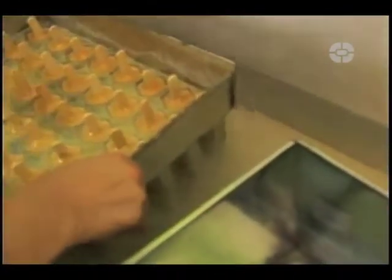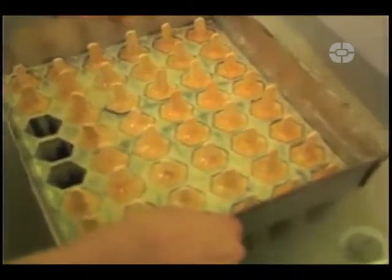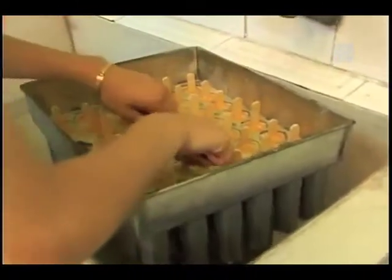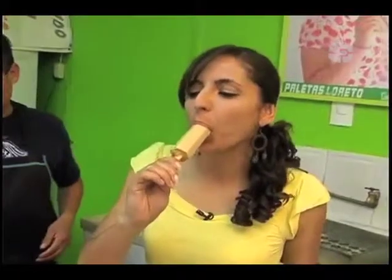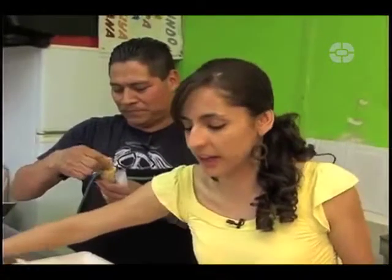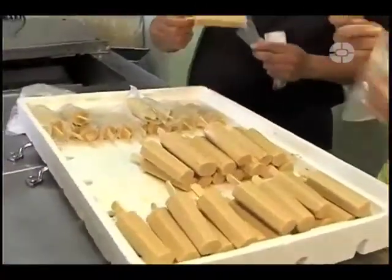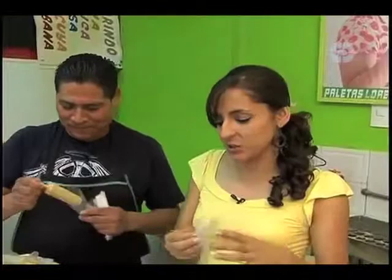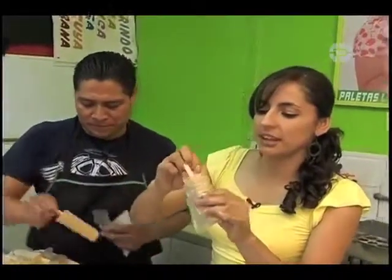¿Ya lo sacó? No, así los empiezas a agarrar acá y ya sale así. Entonces ya. La tenemos que sacar; si se quedan mucho tiempo en el agua se empiezan a deshacer, entonces ya las empezamos a sacar. Las paletas, una vez que las sacamos, luego luego las tenemos que empaquetar, de lo contrario se empiezan a deshacer, entonces hay que darnos prisa. Una vez que ya terminamos de empaquetar las paletas en sus bolsitas, nos las tenemos que llevar al refrigerador para que ya se mantengan y no se deshagan.